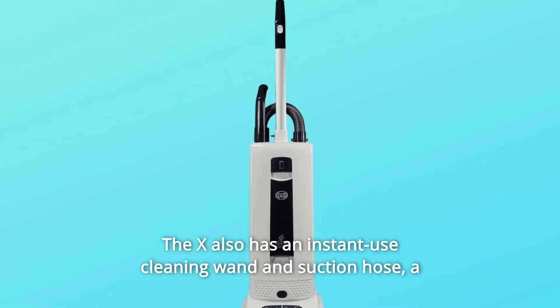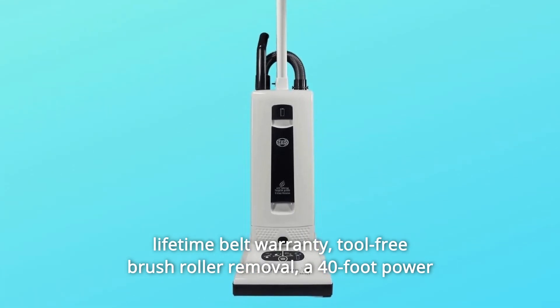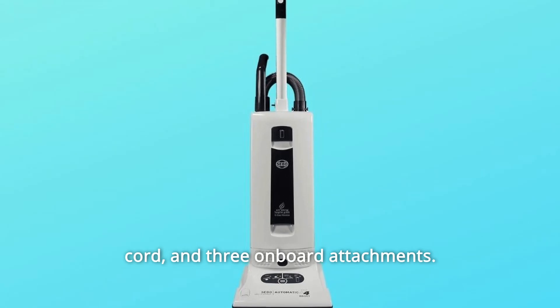The X also has an instant-use cleaning wand and suction hose, a lifetime belt warranty, tool-free brush roller removal, a 40-foot power cord, and three onboard attachments.